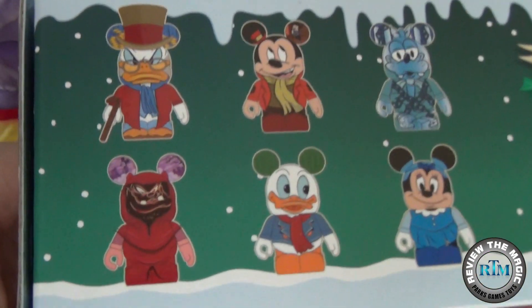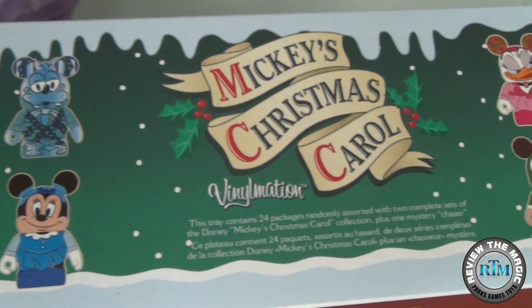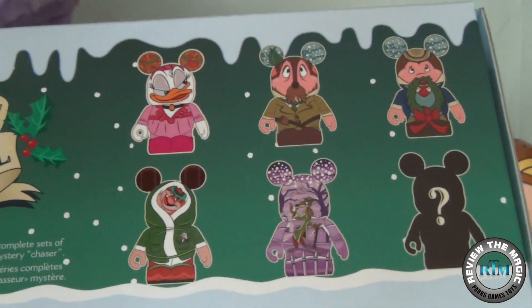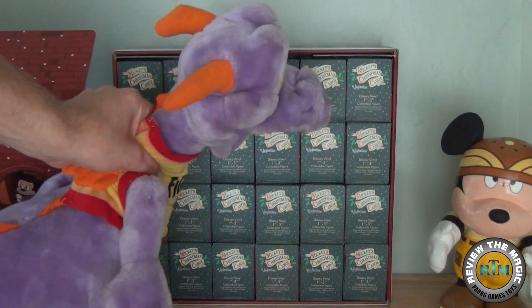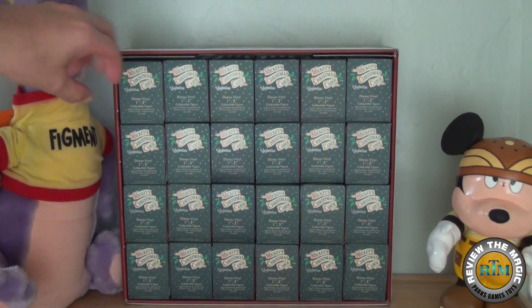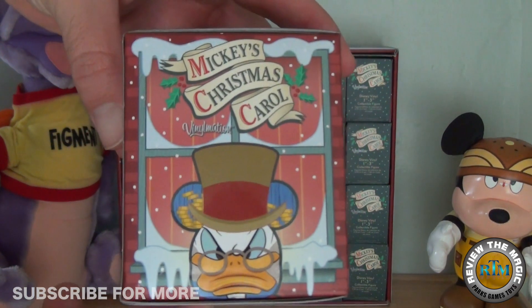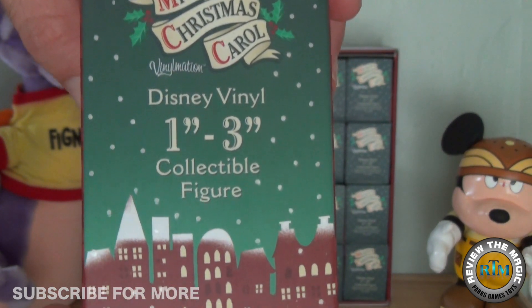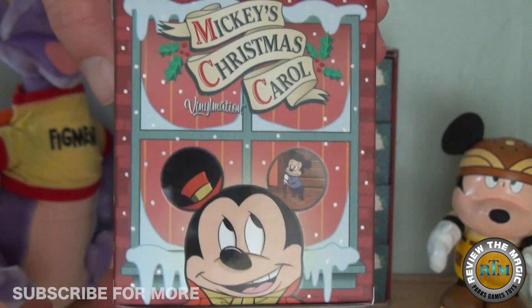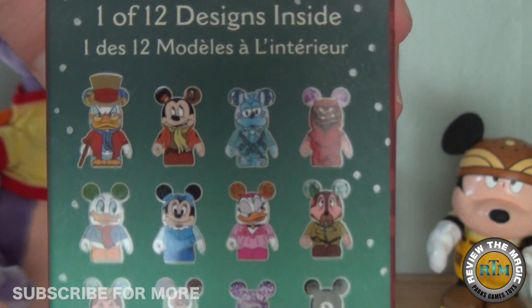This case has 24 complete unopened blind boxes in it. You can see the 11 figures and main characters from Disney's Mickey's Christmas Carol, plus the mystery chaser — which I'm not going to tell you who it is. This is going to be part one. We're going to open four in each part: tomorrow on Sunday we'll release part two, and next weekend Saturday and Sunday we'll do parts three and four.